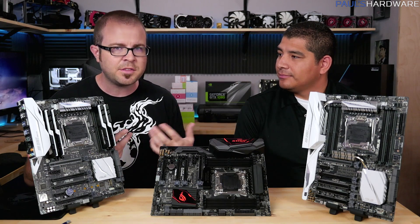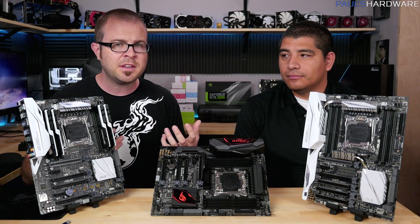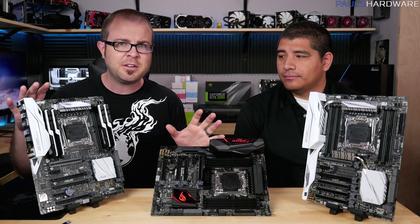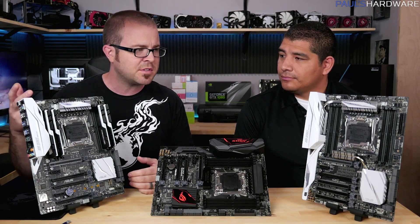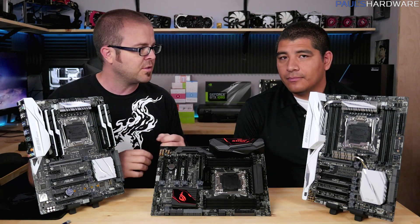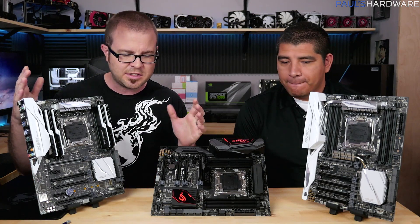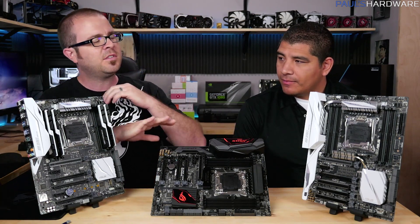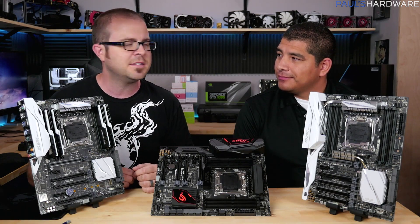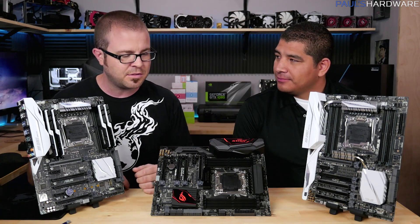That CPU, and indeed any CPU in the Haswell-E or Broadwell-E range, is aimed at enthusiasts or people putting heavy workloads on their systems. If all you're going to be doing is gaming, you're probably okay with Skylake or upcoming Kaby Lake. But what we're talking about here are systems that do more than just gaming, more than just web browsing. Even amongst those people, there are some who want more or fewer features, so let's get into the features across all these new X99 boards.